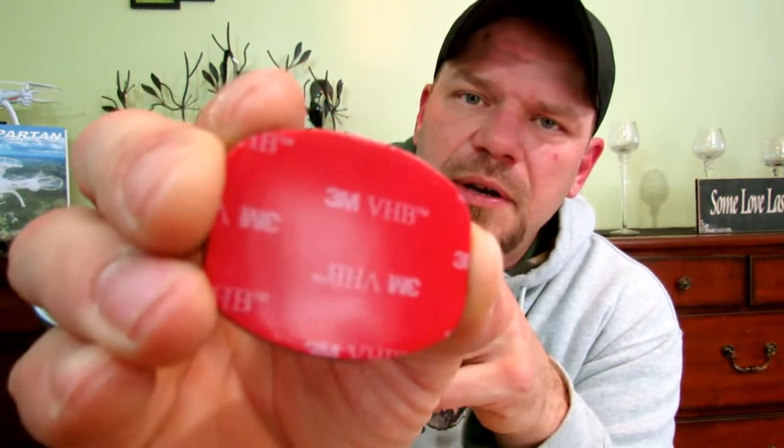On the bottom of it there's a sticky surface. It's 3M VHB, which is generally very high quality adhesive material. I'm not a big expert on sticky surfaces, so if you guys know a lot about it, make sure you leave it down in the comments below - I'd like to know about it. Send Mr. Shank a comment and let me know.